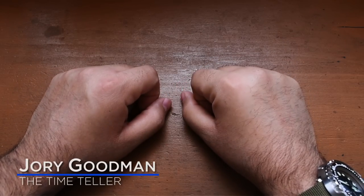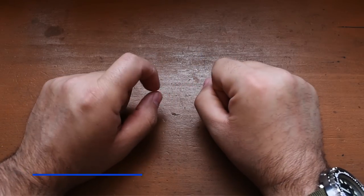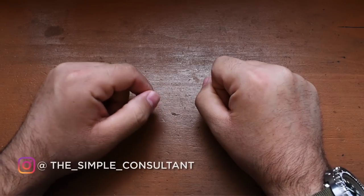What's going on everybody? I'm Jory Goodman, the Time Teller, and you can only see my hands, which means it's time for another unboxing and review.